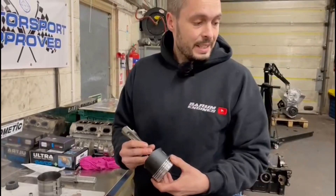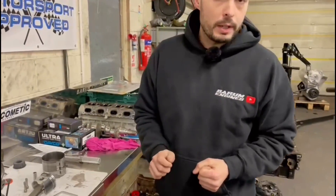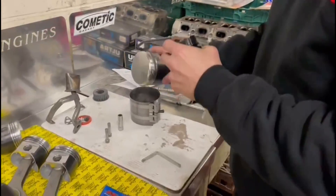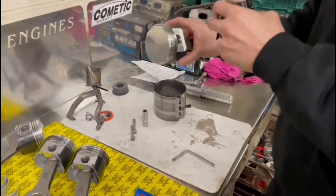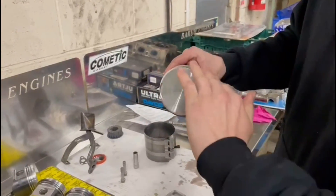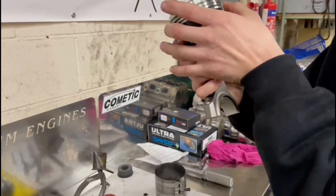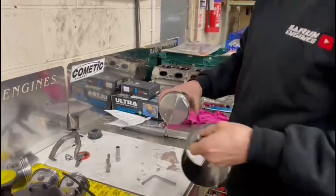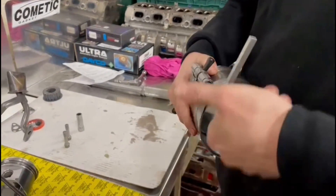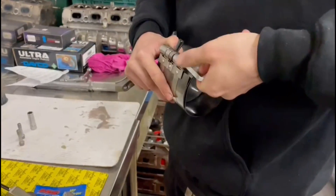We'll lube up the bores and the rings, compress the rings with the ring compressor, and stick the pistons in. Always make sure the ring gaps are offset. Put your thumb on the compressor so you don't end up rotating the compressor on the piston, which can damage the rings. Lube up the bore as well - don't need very much, just a little bit.